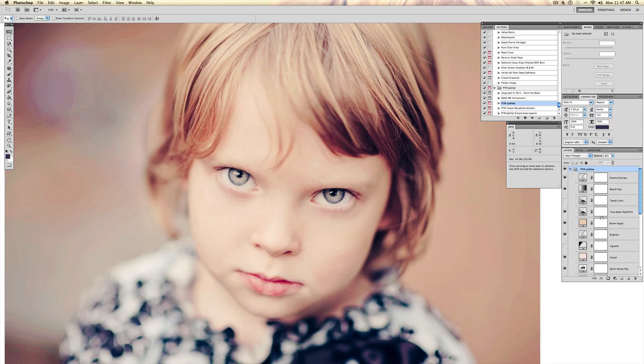First thing I notice here is it's too red, so I'm going to drag the tone red and pink layer up to a hundred percent.